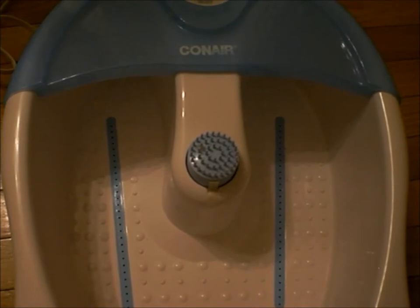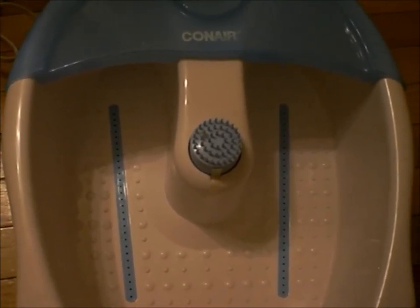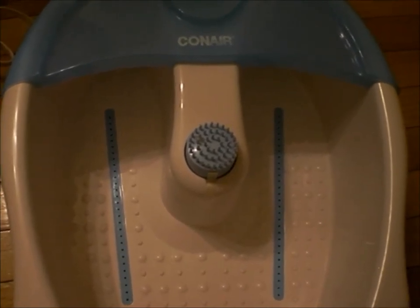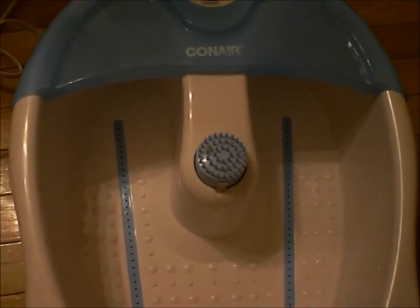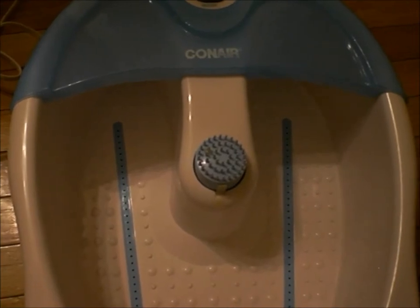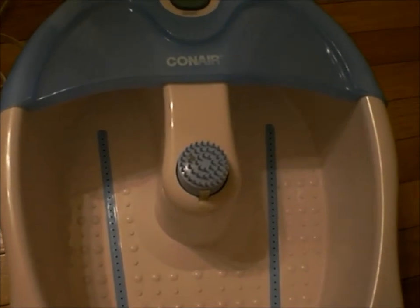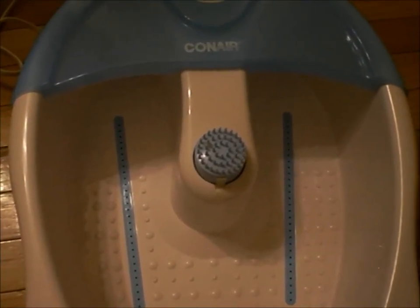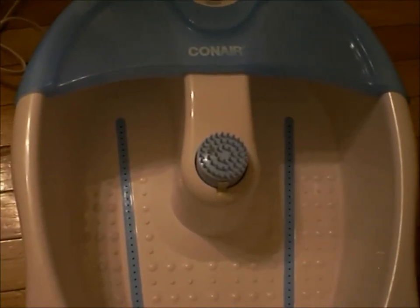You will definitely see some of the calluses and whatever dead skin is on your feet — you can just rub that right off. Make sure you have a dry towel on hand. And if you have a scraper, something to help you take that dead skin off, that's fine too. Make sure your towel is nice and dry.